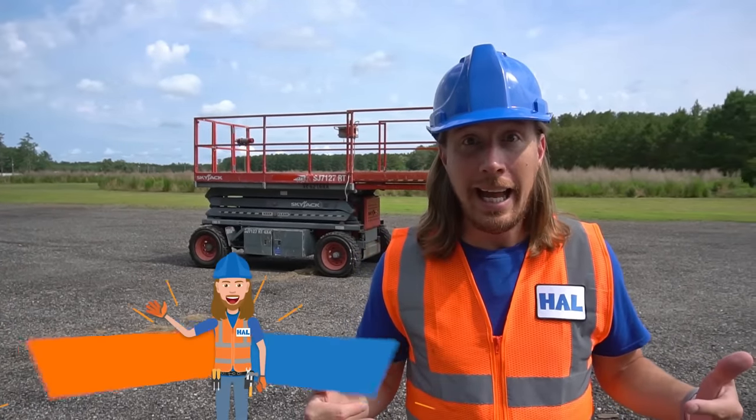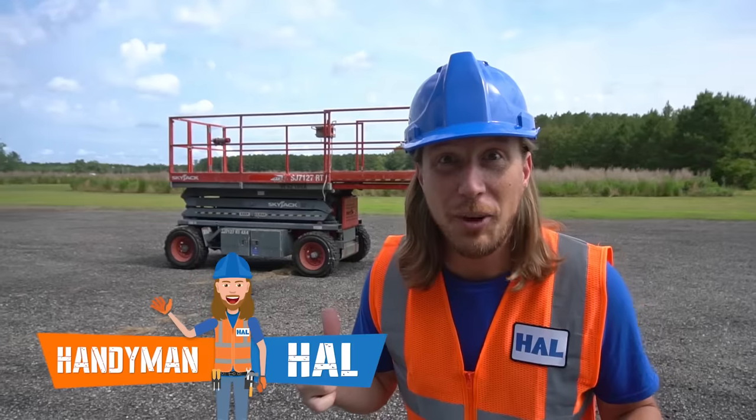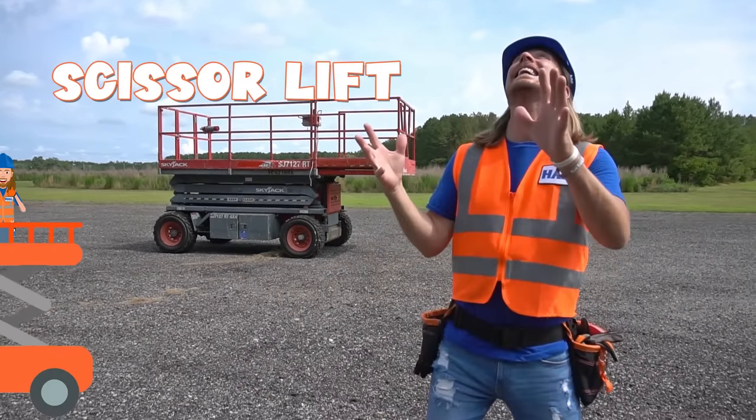Hey my friends, it's me Handyman Hal. Hope you're doing absolutely awesome today. We've got a really awesome job to do today. We're working with the scissor lift — it's going to be awesome.